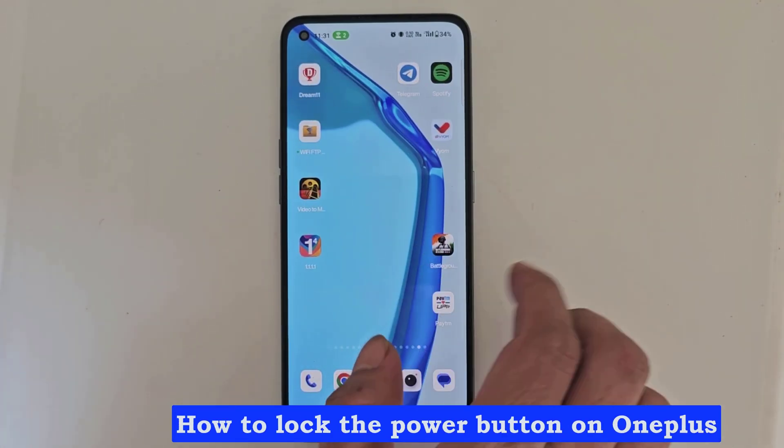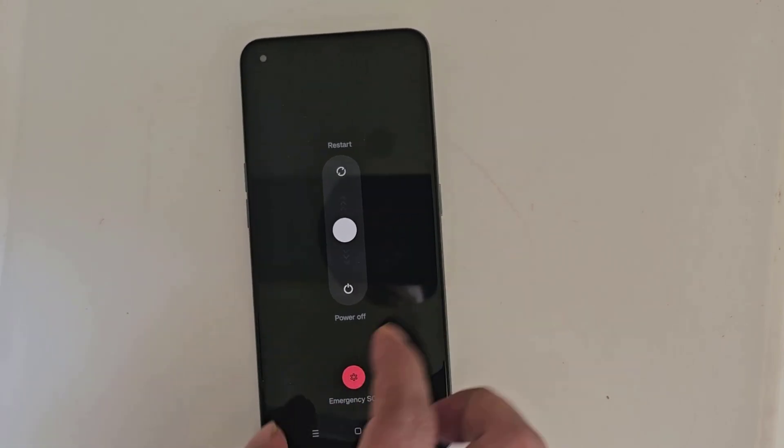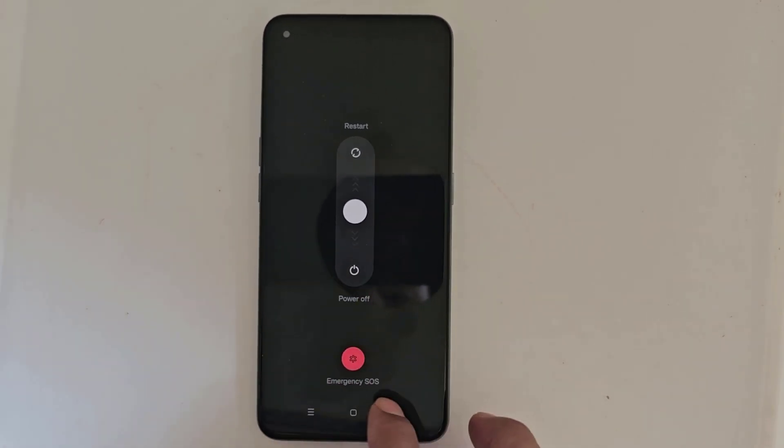How to lock the power button on OnePlus. Let's see how to set up and lock the power button.